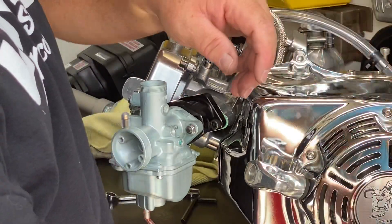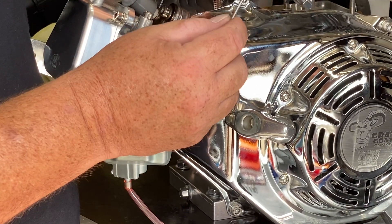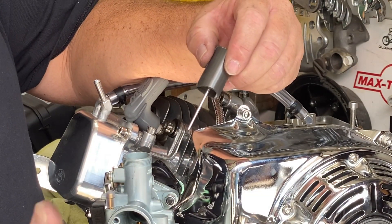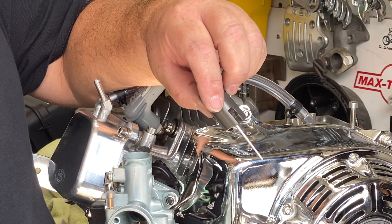You saw me pull the slide out of the carburetor to show you through the venturi to get this set. You'll notice this slide is cut on one side — that's the side that goes out towards the air filter, and the flat side goes towards the carburetor. This should only go in one way, unless you have a very large hammer.